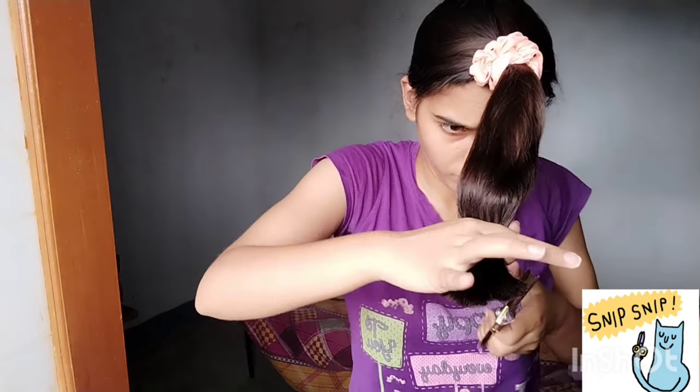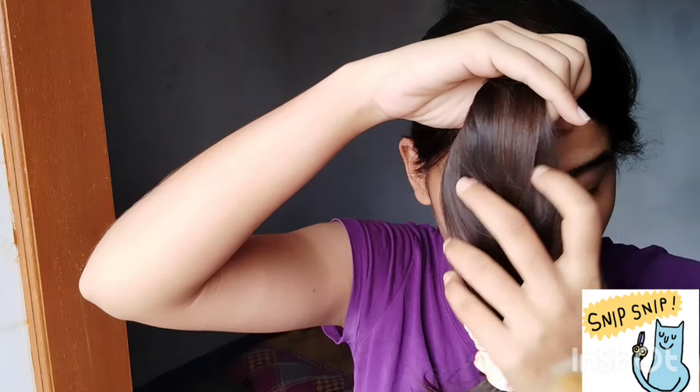After cutting your hair, you will trim it. Now I am opening my ponytail.